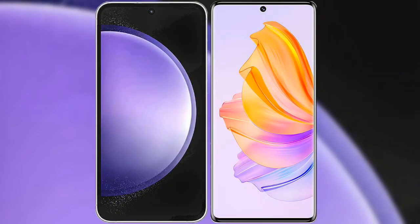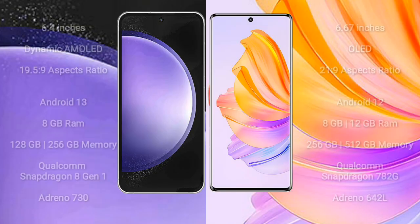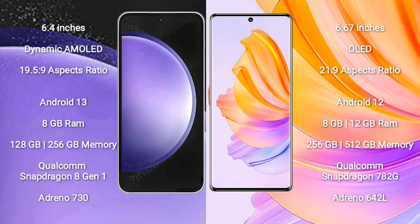I will compare the new Samsung Galaxy S23 FE with Honor 8T. Samsung Galaxy S23 FE comes with a 6.4-inch Dynamic AMOLED Display. Honor 8T comes with a 6.67-inch OLED Display.